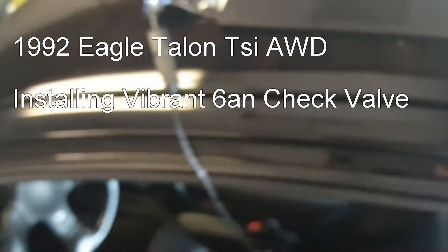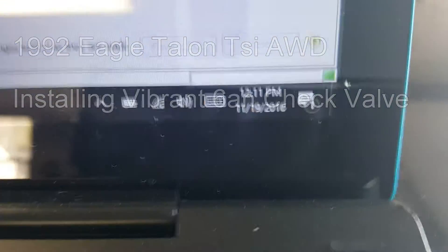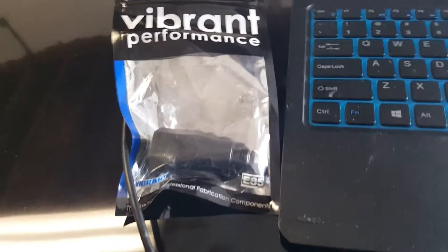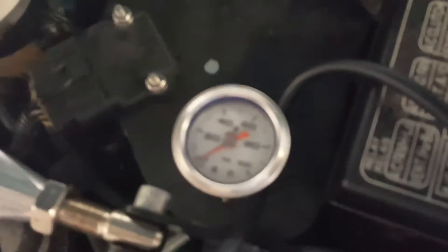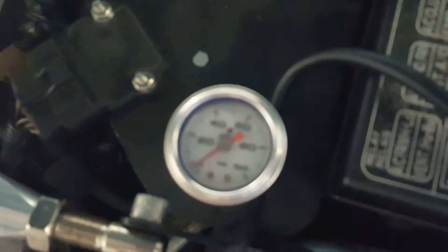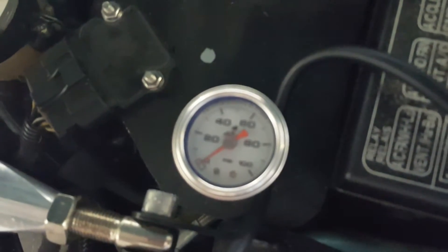Good morning, today is November 19th, it's about noon. What we're going to do today on a 1G is install a fuel fitting that is a check valve that I found for about 30 dollars from JEGS. The reason why we're doing this is because most 1Gs have the same exact problem where the old style Walbro and other fuel pumps — if this thing would focus, there we go — after a while your fuel pressure goes to zero.